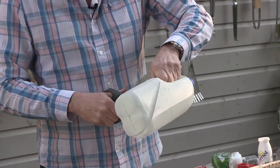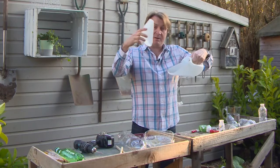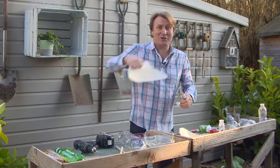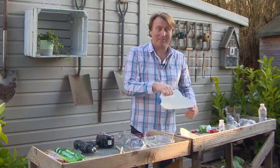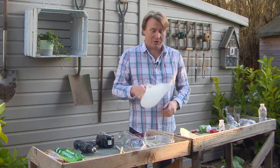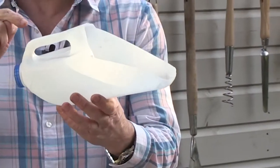I then cut across the top like that and take this part off. I've now got an excellent compost scoop enabling me to fill up my containers really quickly. You've got a dog, it's a pooper scooper. You've got a boat, it's a baler. Don't waste it, reuse it.